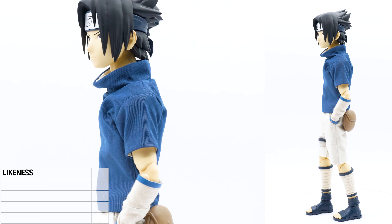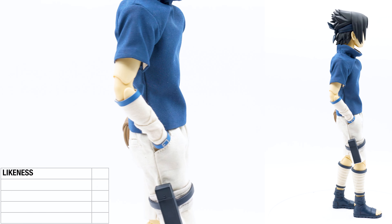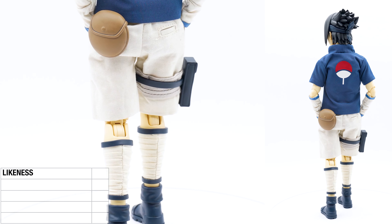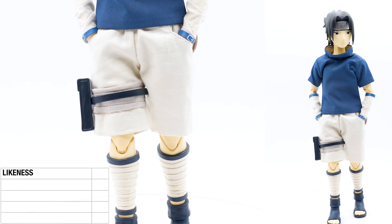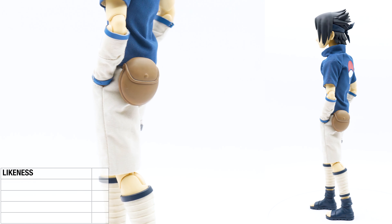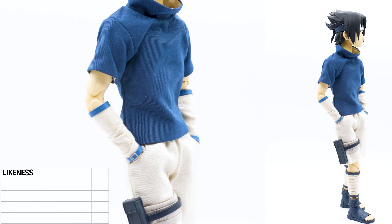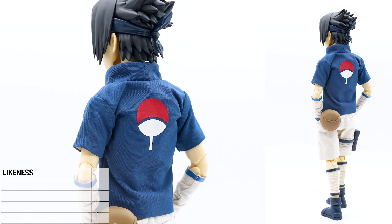Is it fair to give it a perfect score when the bar is low? Here's the thing — there are tons of Sasuke figures out there in different sizes, and the people that are making this are working from an animation. So there isn't really a ton of work here, just to copy it. But it is accurate to the character, even though it's a cartoon. I have to be fair and give it that five.